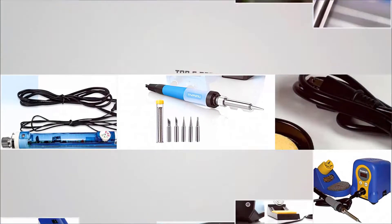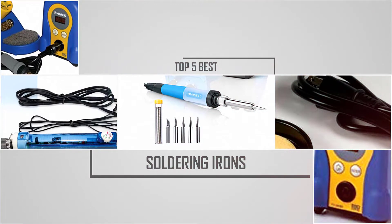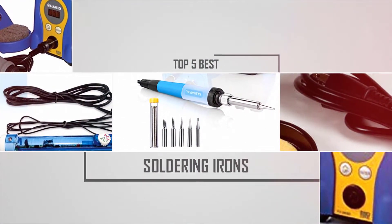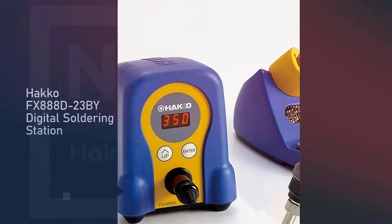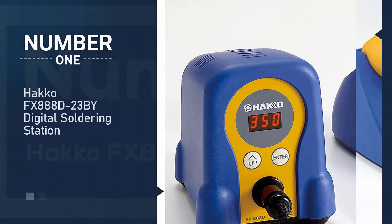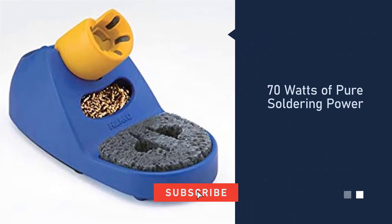If you are looking for the best soldering irons, here is a collection you have got to see. Number one most popular: Hakko FX 888D digital soldering station.